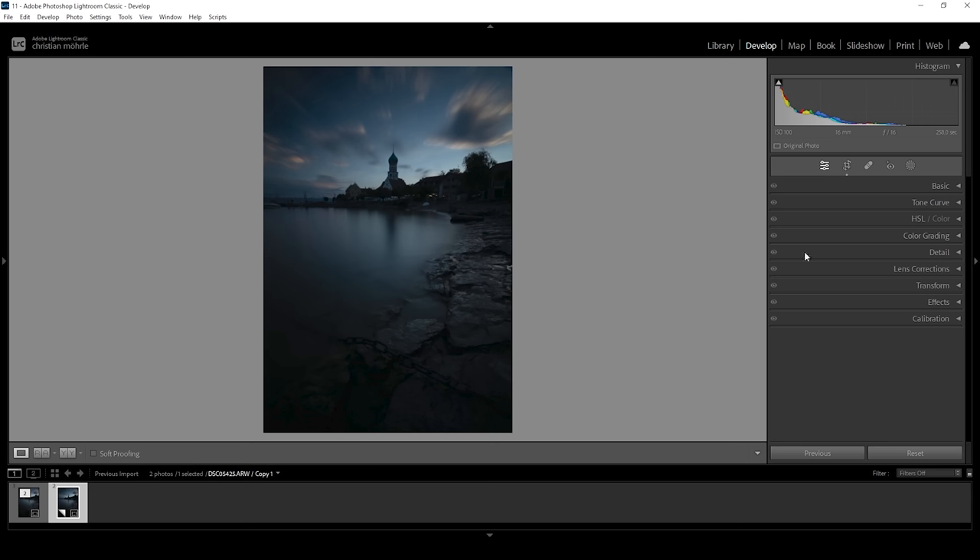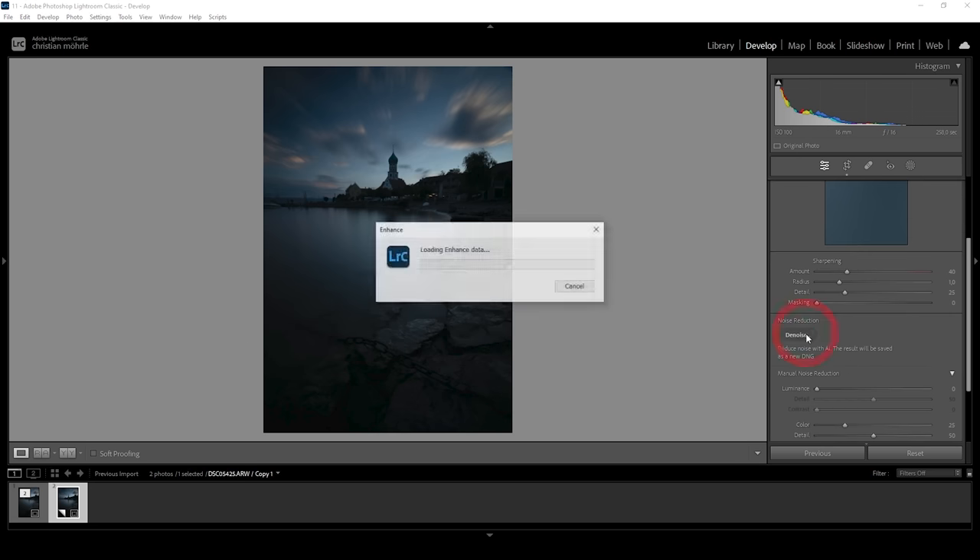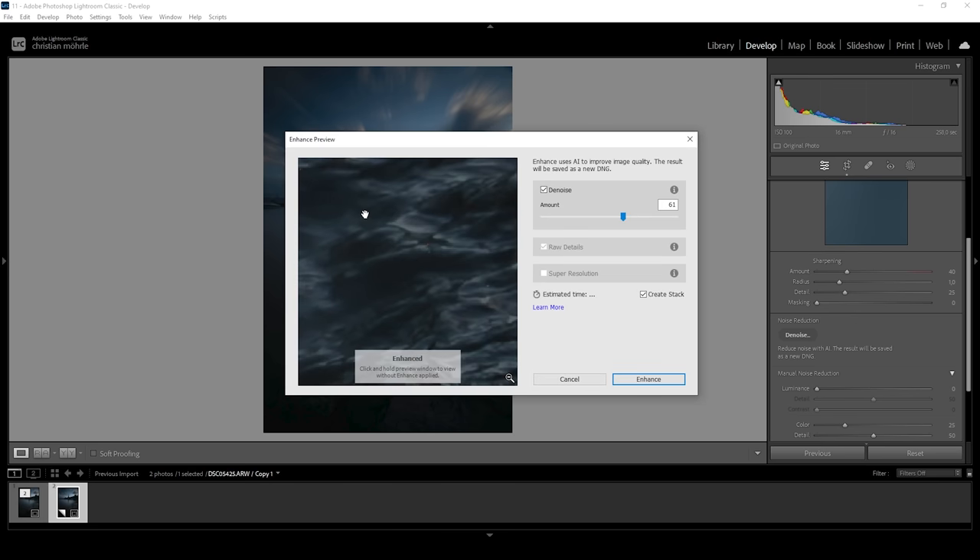Before we start working on the masks, we first need to do some basic exposure adjustments. And before that, I actually want to apply the new noise reduction, because we are going to restore a lot of details from those shadows and we don't want this image to be too noisy. So let's go ahead, open up the details panel and just click on denoise. Usually I would do this towards the end of the editing process, but as a few of you mentioned, it does give us better results doing the denoise right at the beginning. So without changing anything, I'm just going to hit enhance.